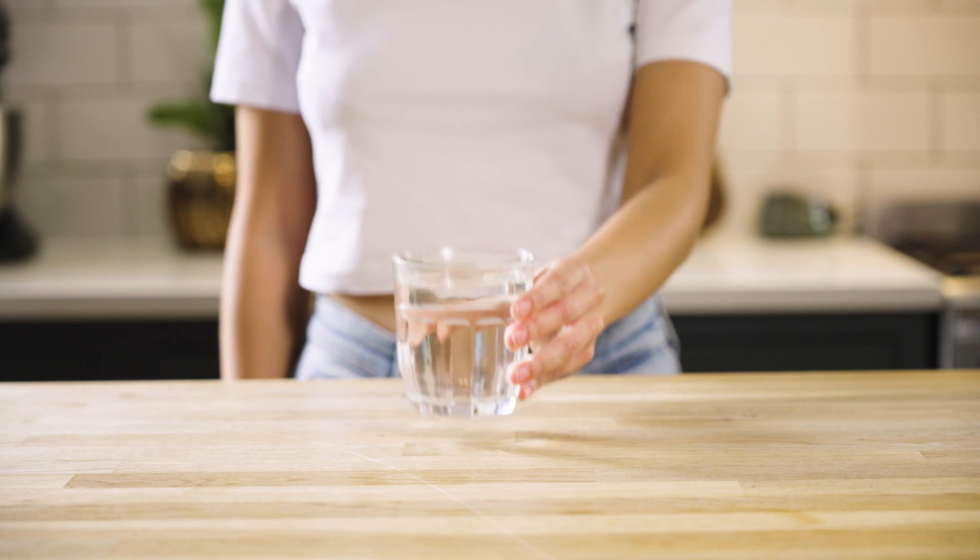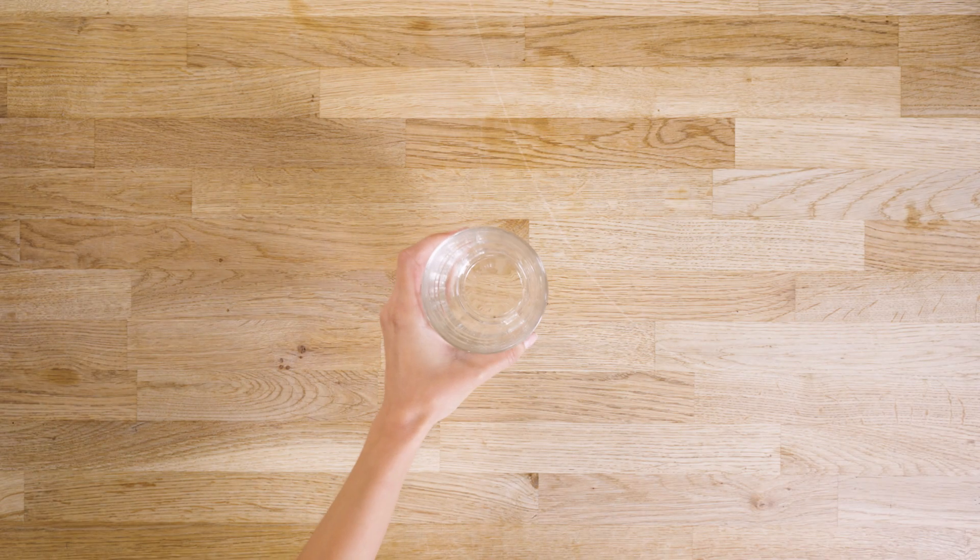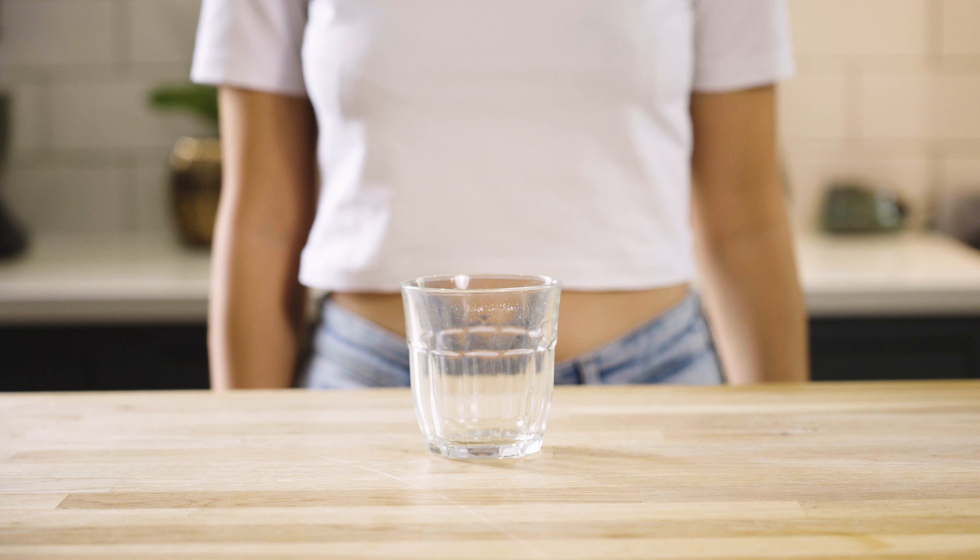30 minutes before you begin the test, drink 2 glasses of water to increase your blood flow. Once you're ready, make sure to set aside half an hour to set up and collect your sample.